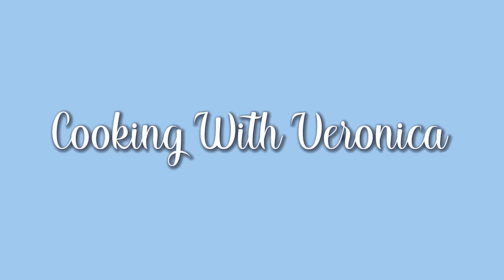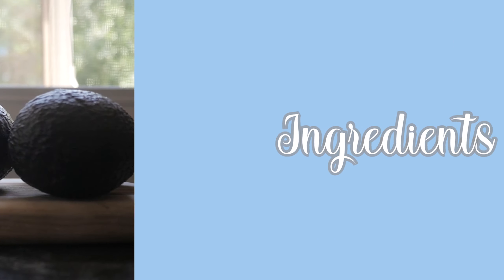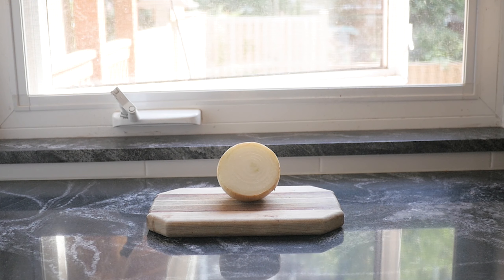Hello and welcome back to Cooking with Veronica. Today I'm going to make my version of guacamole. Here are the ingredients we will need.